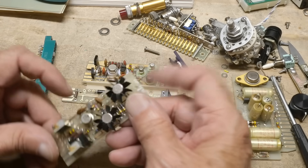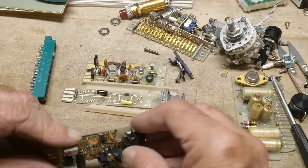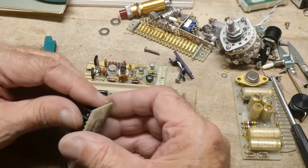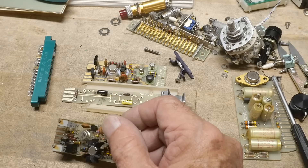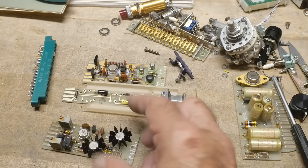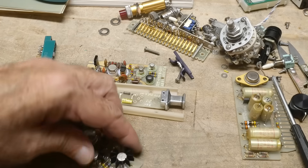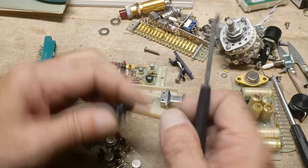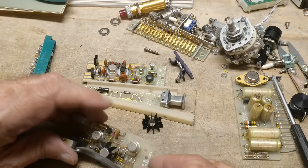Yeah, these cute little boards here — I love the little heatsinks, I used to save those all the time, and then I never ended up ever using any of them because the time passed and everybody went to different packages. But these little spring-on heatsinks are just cute — I always enjoyed them. They have a little heatsink grease on them as well.